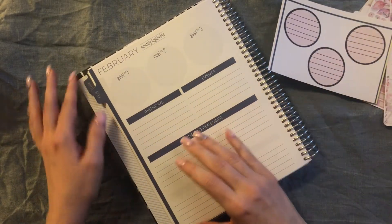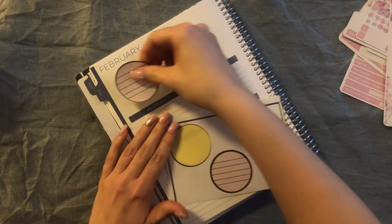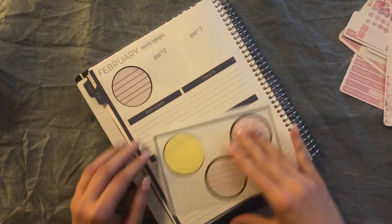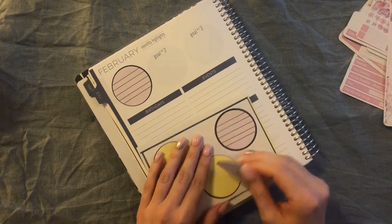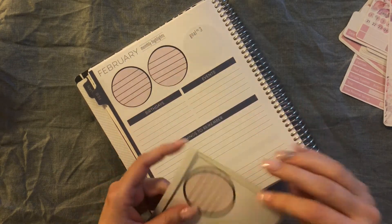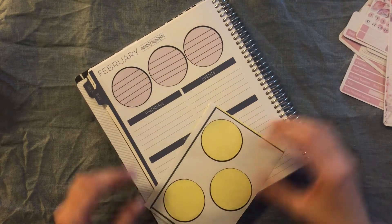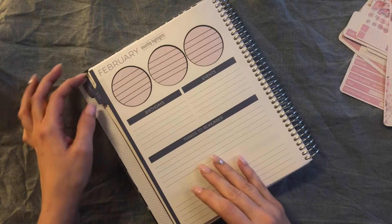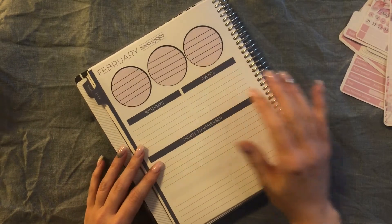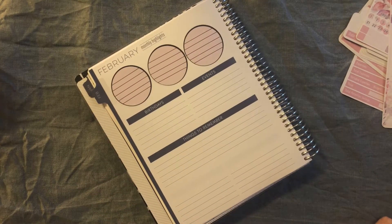So I'm just going to put the round stickers for my goals down first. It's a little off, but it'll be okay. So that is those three. And then I believe I just used washi tape last time. So I'm just going to go with this washi tape because it's thicker.